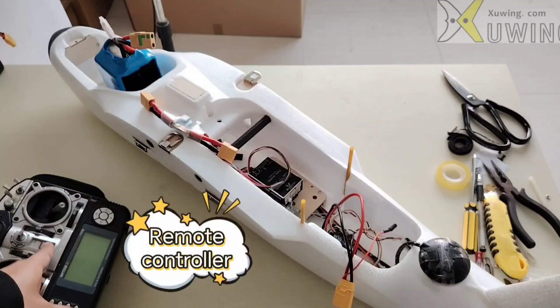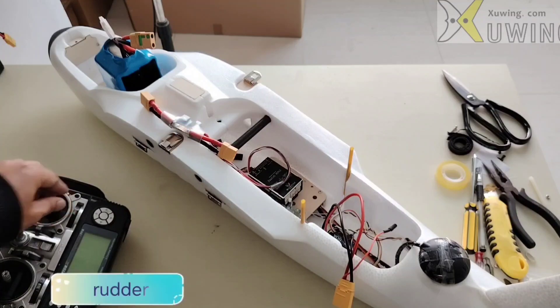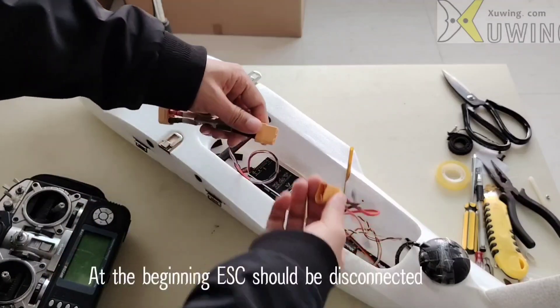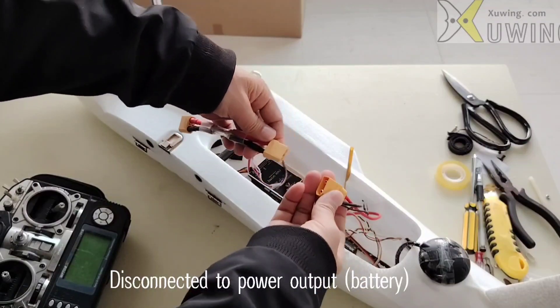Now here is the remote controller. What I use is the right throttle — this is the throttle. Now the ESC should be disconnected, should be disconnected from the battery.